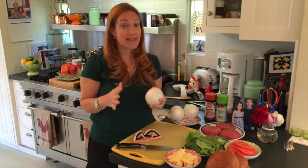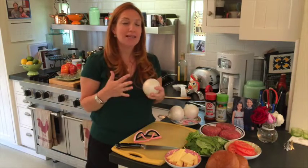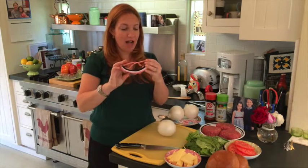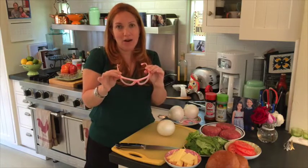Now chopping onions — this is probably the hardest part. You don't want to be crying with those stingy eyes. I have tried everything: I put on my son's swim goggles, I lit a candle in the kitchen — nothing works. But I have found these goggles online called Onion Goggles Tear Free. I think I got them on Amazon or something. They have this suction inside.